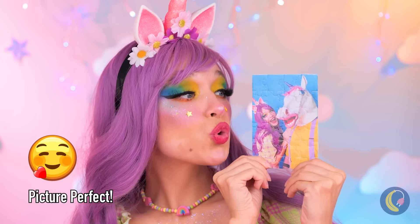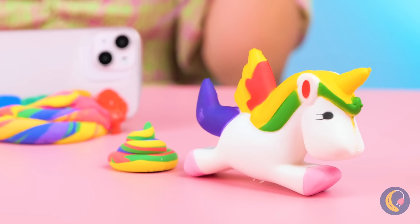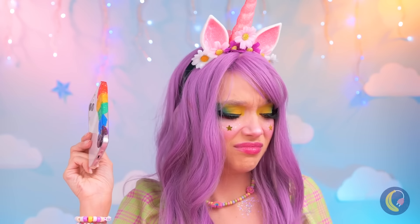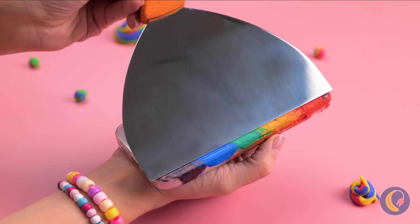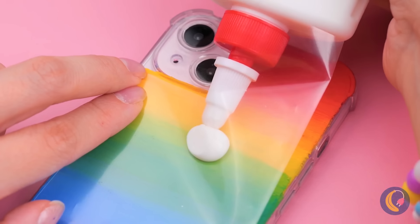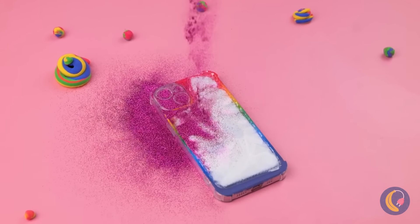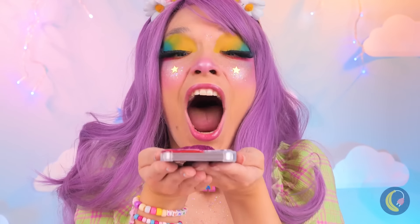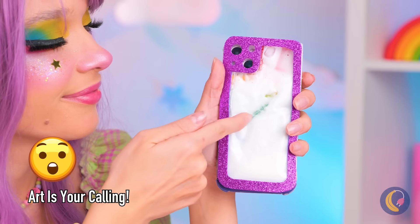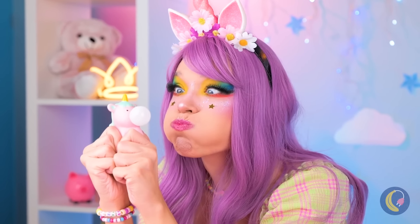Everything's coming together! That's one way to drop a call — at least it's pretty colors. Maybe we should spread it out. Add some laminate, and now some glue. Cover it up with glitter. Now blow!